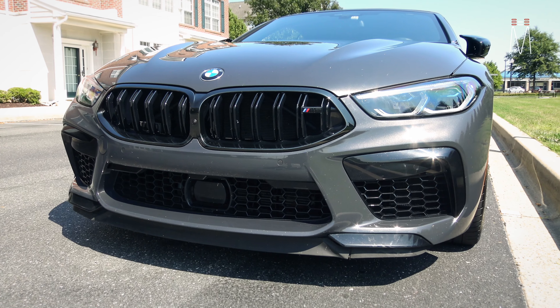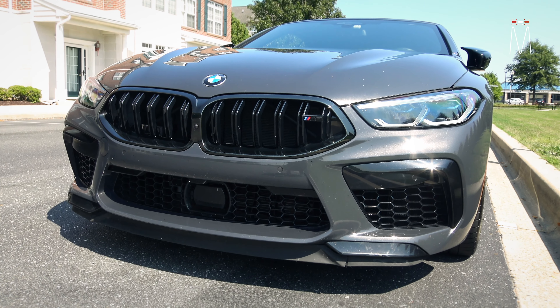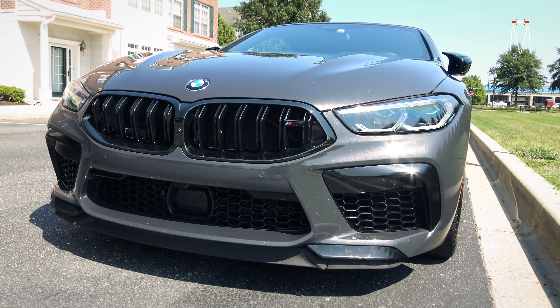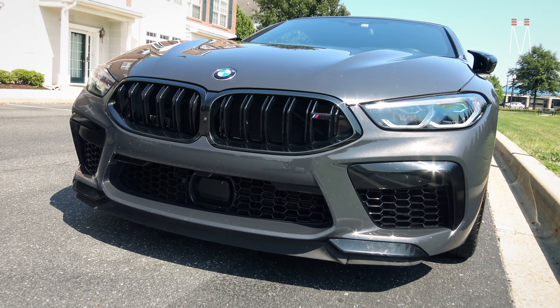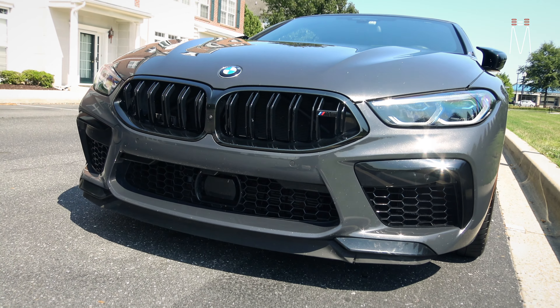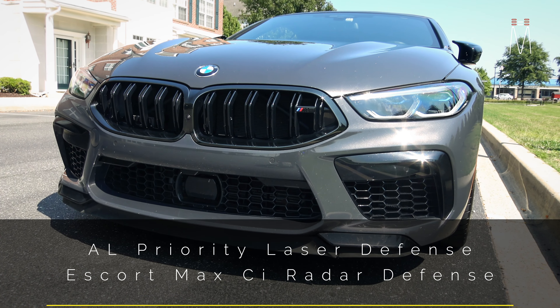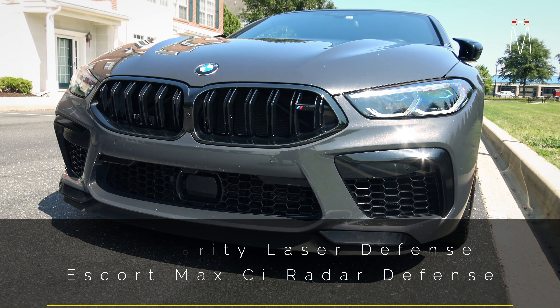Starting with the front laser defense, we broke this up between two separate systems — sorry for the cicadas in the background. We did this job about a year ago and when we did the delivery it was pouring rain, so the car is back for some updates, which is why I can finally do a video on this. We have an Escort Max CI radar system with front and rear radar receivers, and an AL Priority front and rear laser diffuser system.